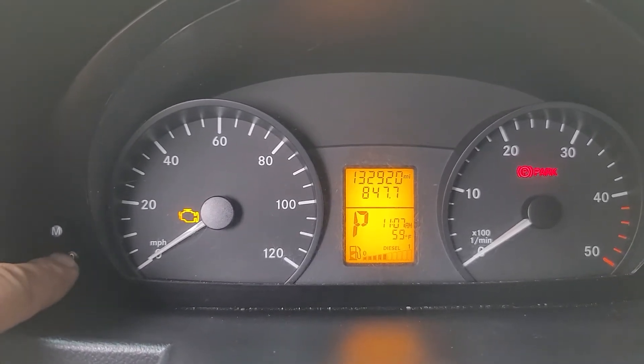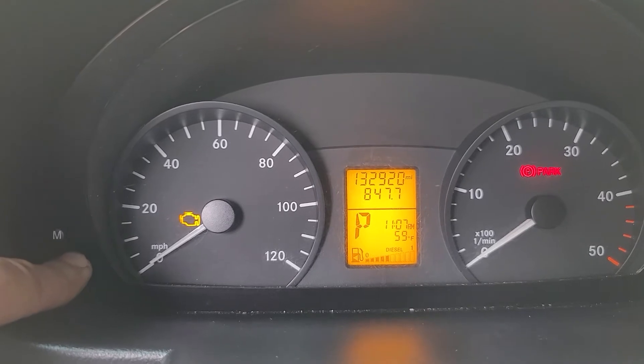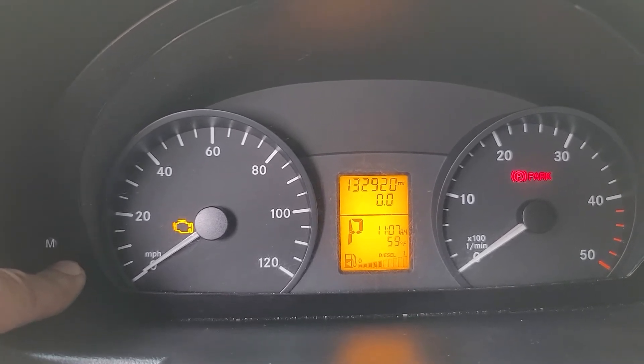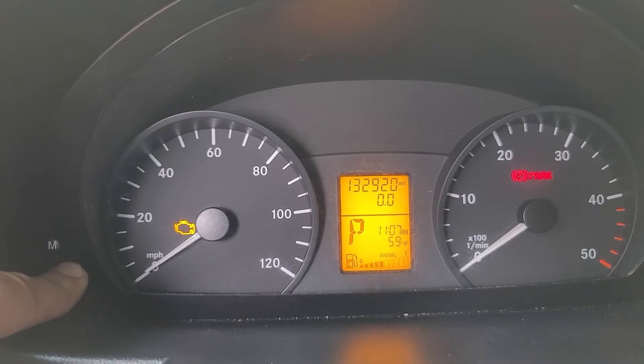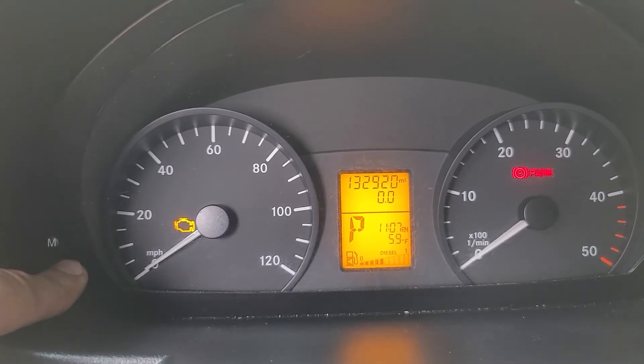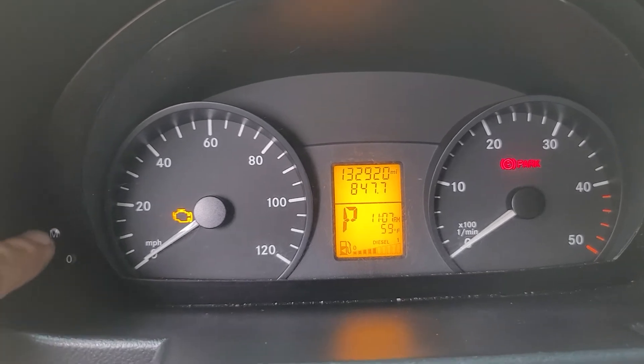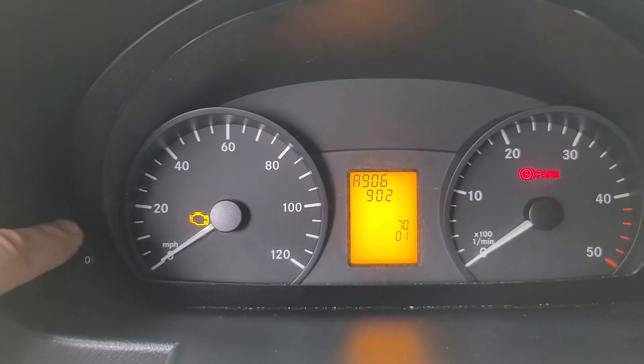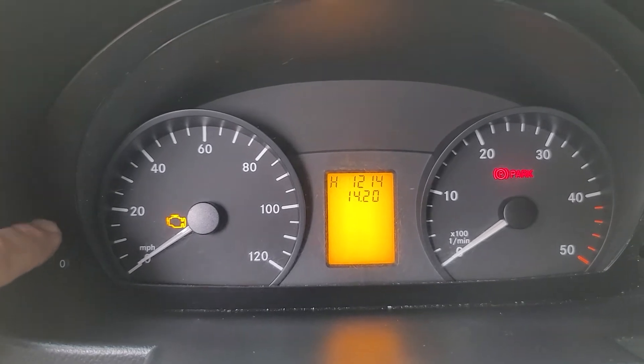Once you have your total mileage, push and hold the zero button until you hear a beep — usually about 10 to 15 seconds. Okay, there's the beep. Then you start pushing the M button over here. I'm going to do a 10,000 mile reset.